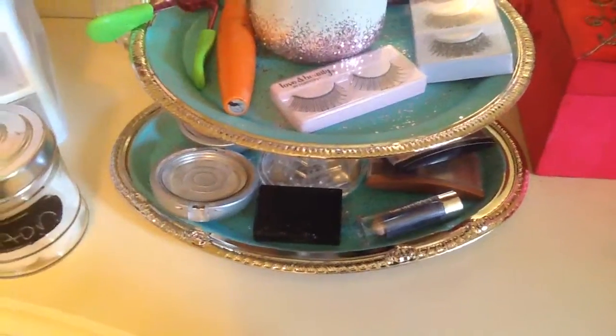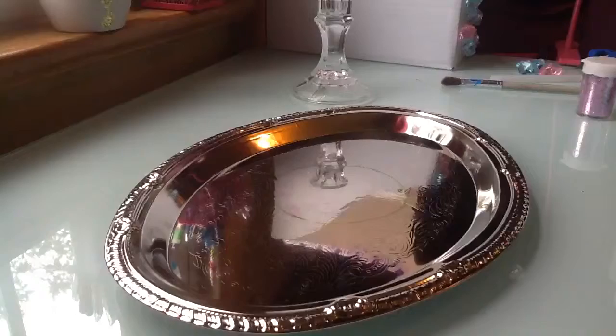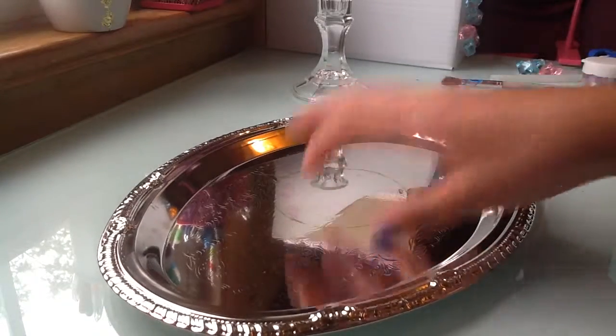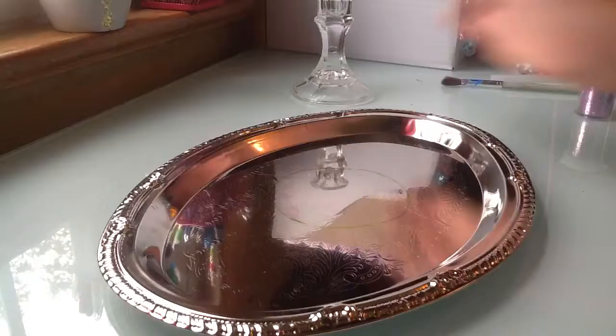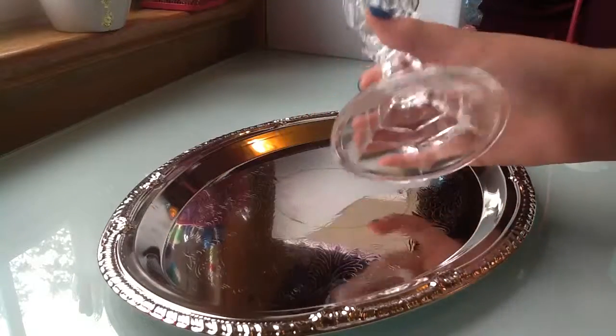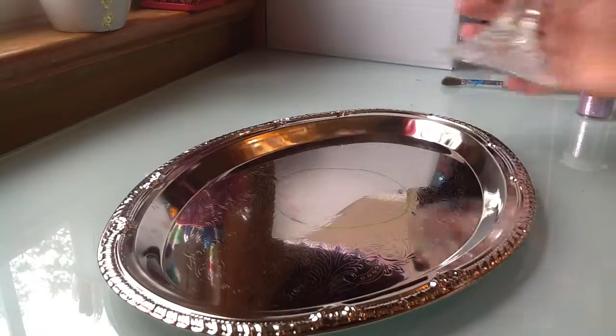We're going to be making this cute DIY tray — a makeup tray. Sorry if I'm talking really loud; it's because the air conditioning is on and the music is up. What you're going to do is get these pans. I got these two pans at the dollar store for a dollar each, and also this candlestick at the dollar store for a dollar. So this literally cost me $3.